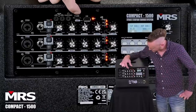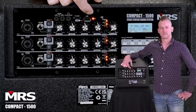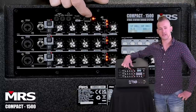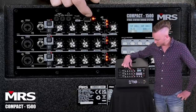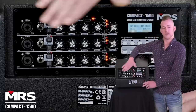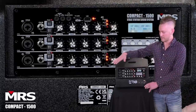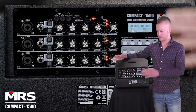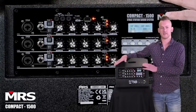There's a TF card slot and a USB port. The USB port is great because you can record directly out onto a USB stick, and that's a post signal send. So you get all the EQ, all the effects, all that whole sound — the way you hear it in the room is the way you're going to hear it on the recording.